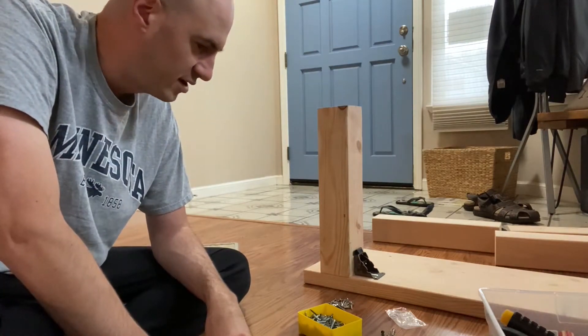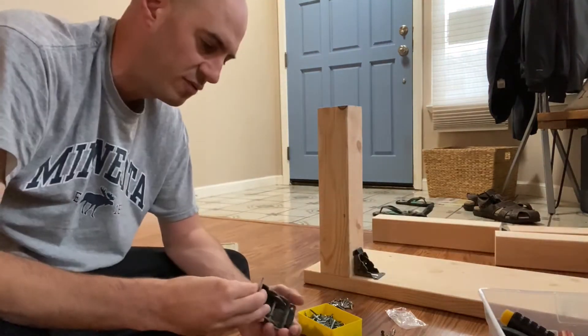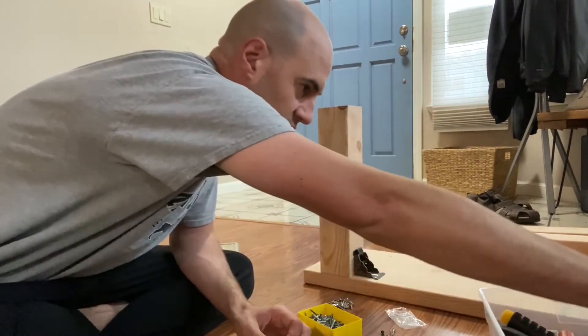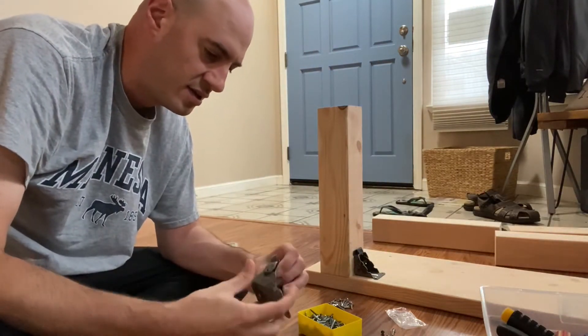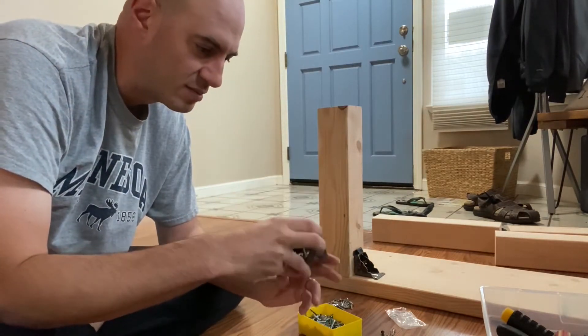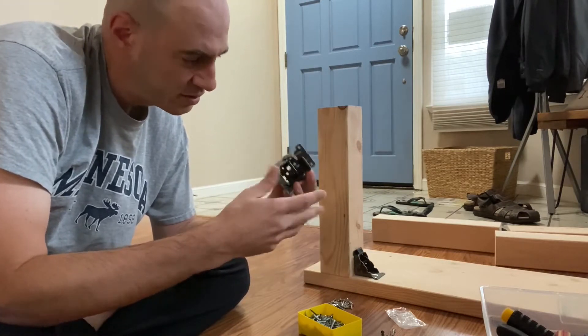So far what I've done is I've drilled holes for the brackets. These are the folding brackets. I got these on Amazon for like 15 bucks — I'll put a link in the post for the exact ones, but they're pretty cool.